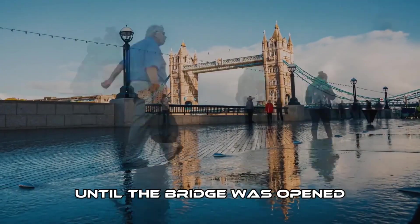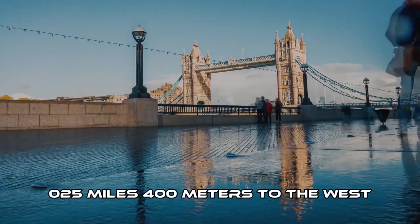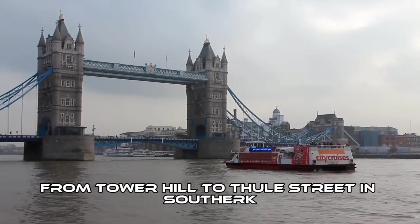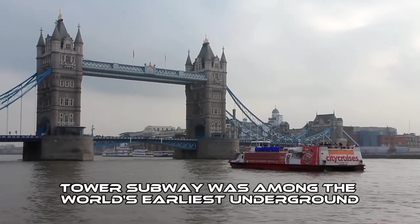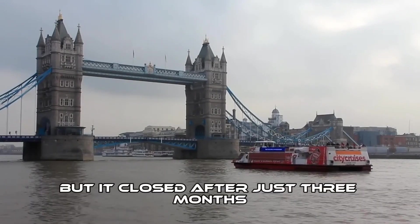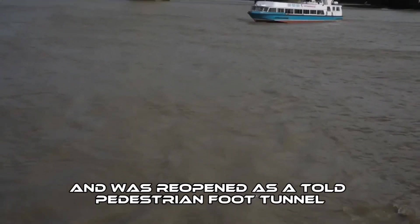Until the bridge was opened, the Tower subway, 0.25 miles to the west, was the shortest way to cross the river from Tower Hill to Tooley Street in Southwark. Opened in 1870, Tower subway was among the world's earliest underground tube railways, but it closed after just three months and was reopened as a tolled pedestrian foot tunnel.